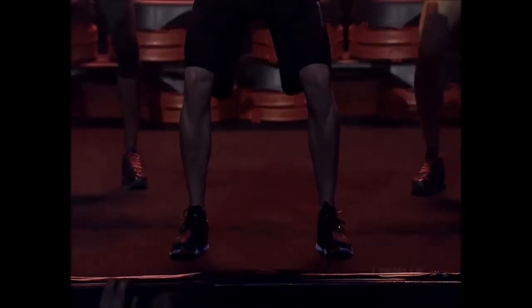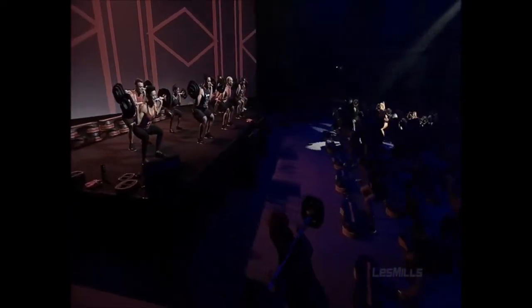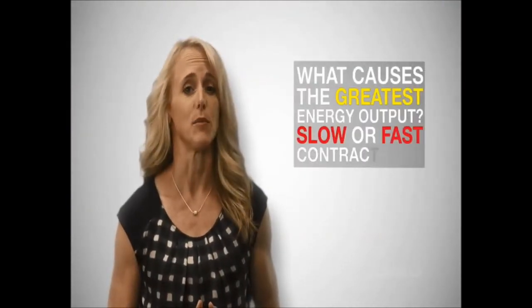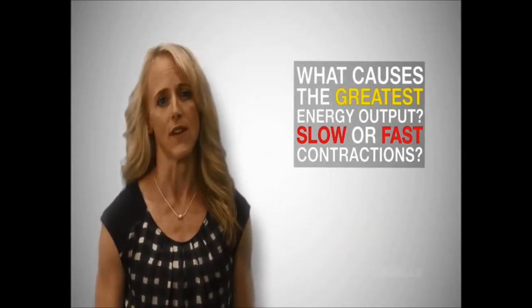One of the biggest factors affecting caloric expenditure is the activity of large muscle groups. Let's consider the squat. The effort required to perform this exercise is influenced by two variables: the load we are lifting and how fast we are lifting it, or the total distance we move in a specific time interval. So what causes the greatest energy output? Slow or fast contractions? In Body Pump language, a slow 4 and 4 tempo or the faster singles?